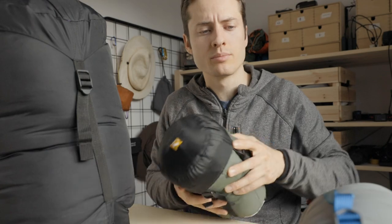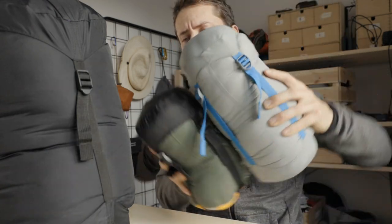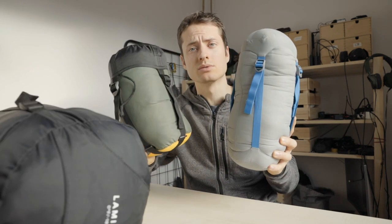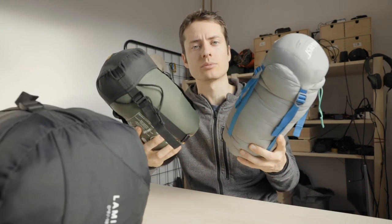And also what's even more important, I think, is the size. For this winter sleeping bag I need my whole backpack, compared to when you would combine these two together — which is exactly what I'm going to do.